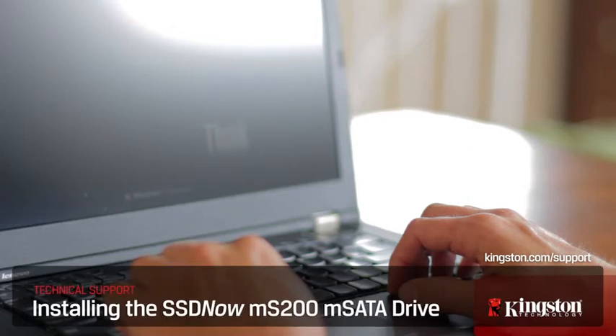And if you have any other questions or need additional help installing the MS200 in your computer, be sure to visit www.kingston.com/support for more information.